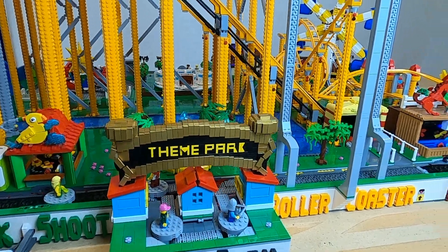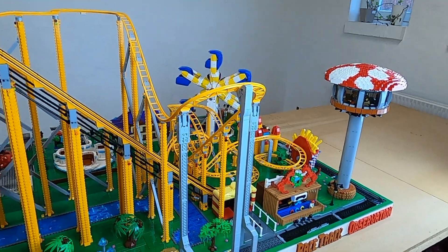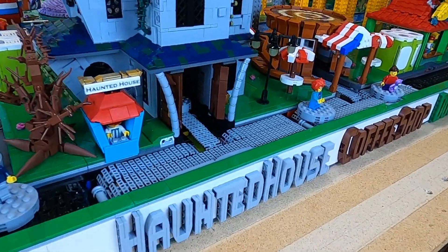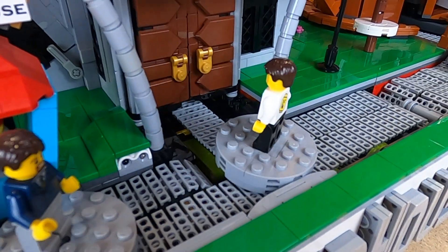It is that time of the year again where I'm giving a progress update on the LEGO Theme Park project. Nearly every module has been updated or completely rebuilt this year, which is why I'm going to take everything one by one, starting with the Haunted House here on the corner.